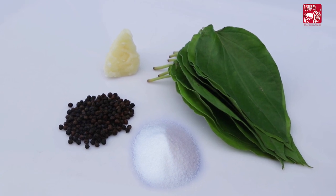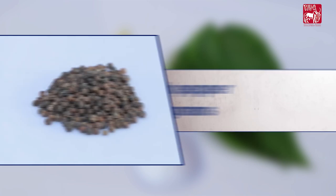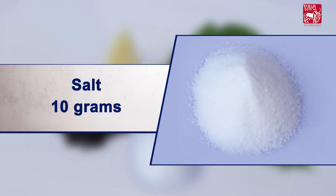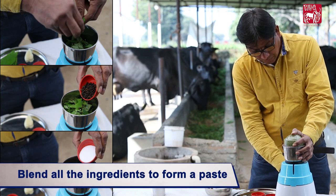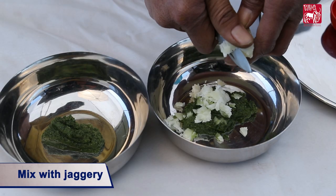Ingredients required for one dose: Beetle Leaves 10 numbers, Black Pepper 10 grams, Salt 10 grams, and Jaggery as per requirement. Preparation: Blend all the ingredients to form a paste and mix with Jaggery.